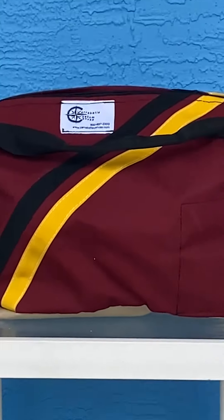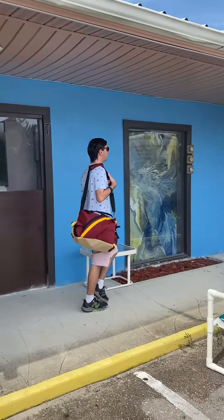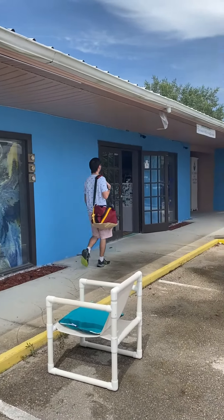Welcome to the world of upcycled custom college bags, made from upcycled fabric and materials — and not downcycled.